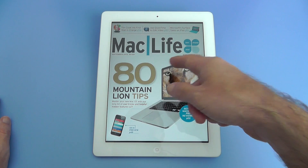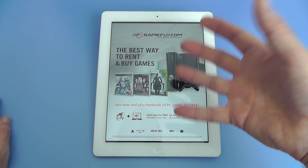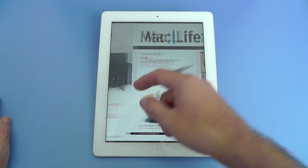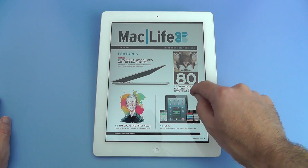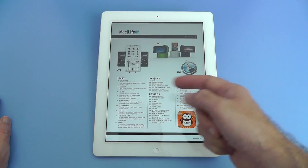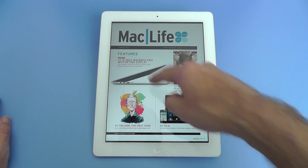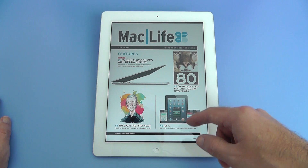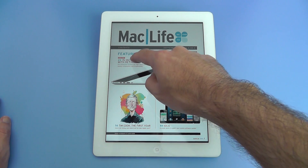This is the latest issue, the September 2012 issue, and the Zinio app allows you to really scroll through and get to the information you want straight away. You can see here, quite early on in scrolling through, that we have highlighted links to the various features. So I can tap on one of these and go straight to that particular feature that I want to read.